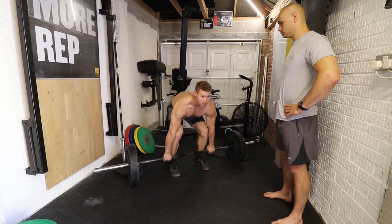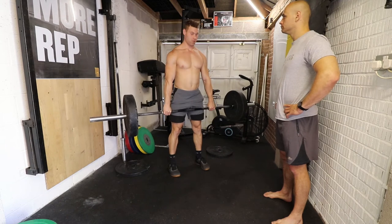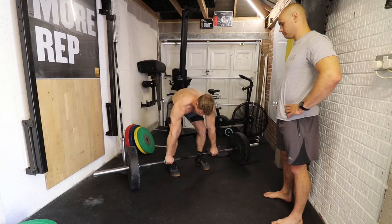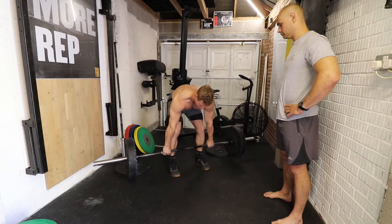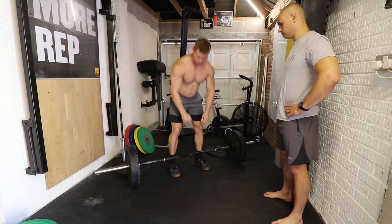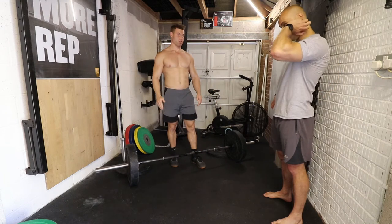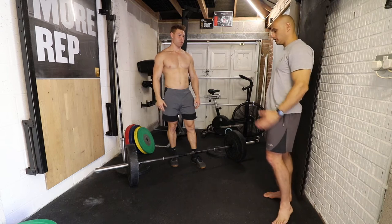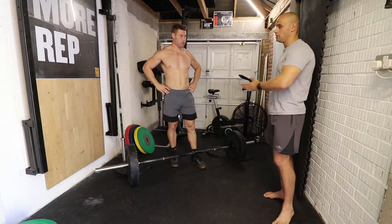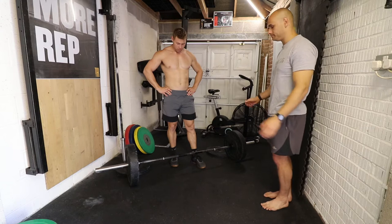You go down, get into that position, and that's where you go up. If the bar is too far in front, you're going to have to pull the bar in towards yourself and you'll use a lot more energy to actually get the bar up. What you want is a vertical bar path - you want the bar to literally go straight up, not curving around your knees and into your hips. Just as straight as possible.